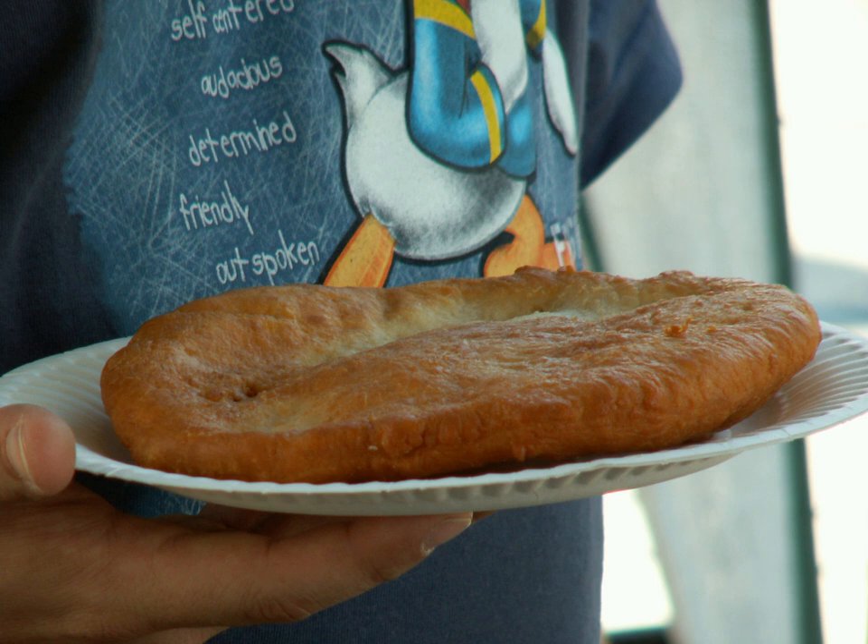The U.S. Department of Agriculture reports that a plate of fry bread consists of 700 calories and 27 grams of fat.